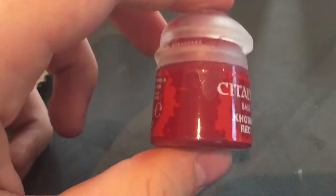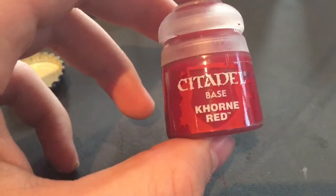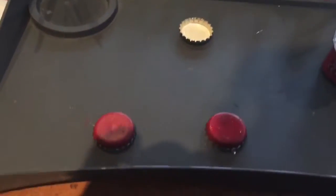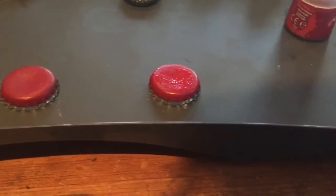To paint over the bottle caps I use Citadel paint as a base layer because it goes over metal quite well. I use J2O bottle caps because they've got a nice silver rim to them, but you can use any bottle caps from beer to anything because it doesn't matter.